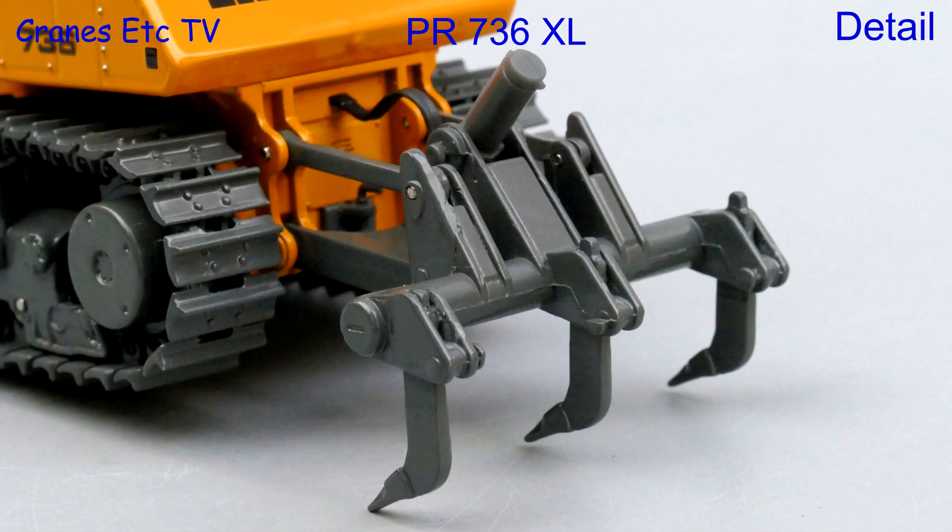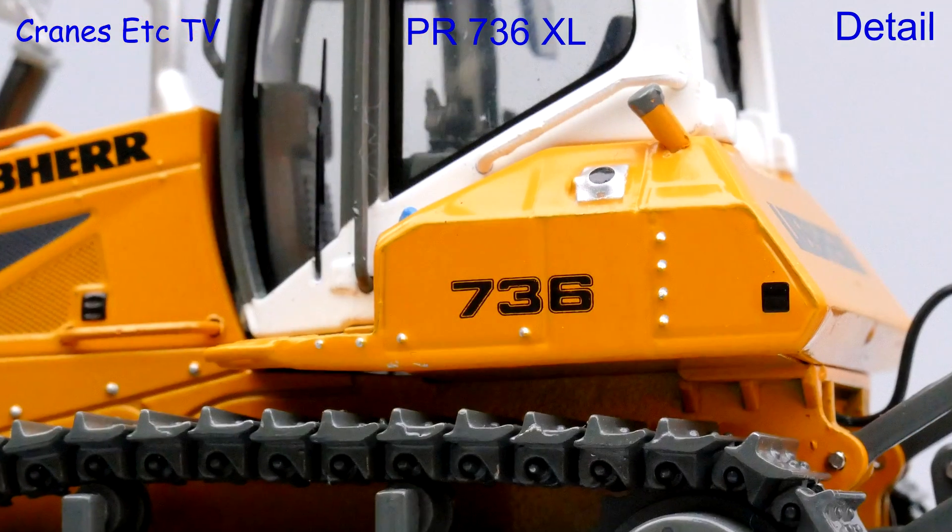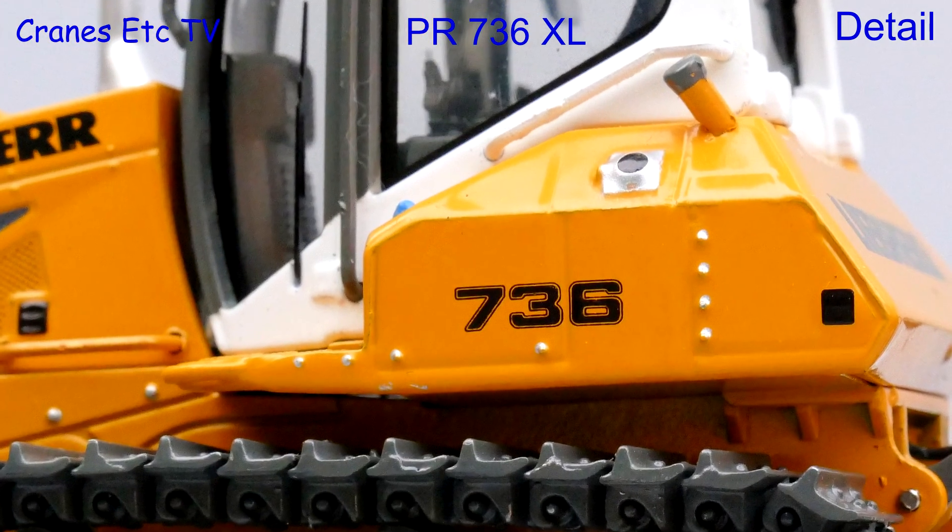At the rear the ripper assembly has sharp teeth, the connection pins are very small and there are hydraulic hoses. One very nice touch is the highlighted bolt heads and filler caps.